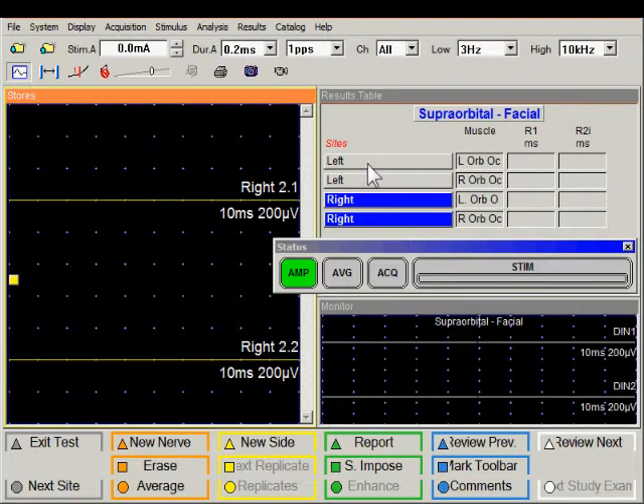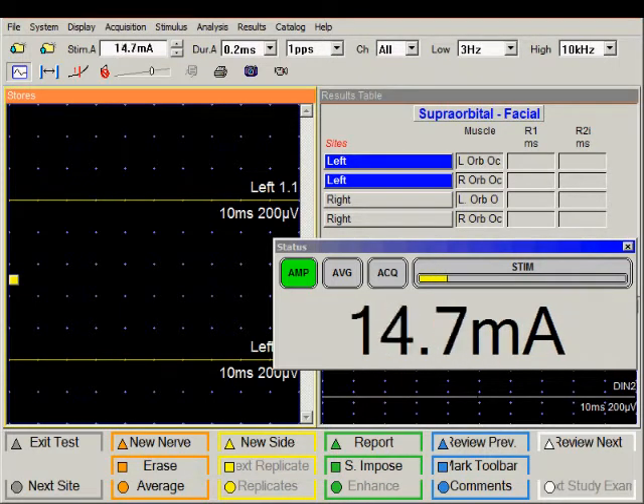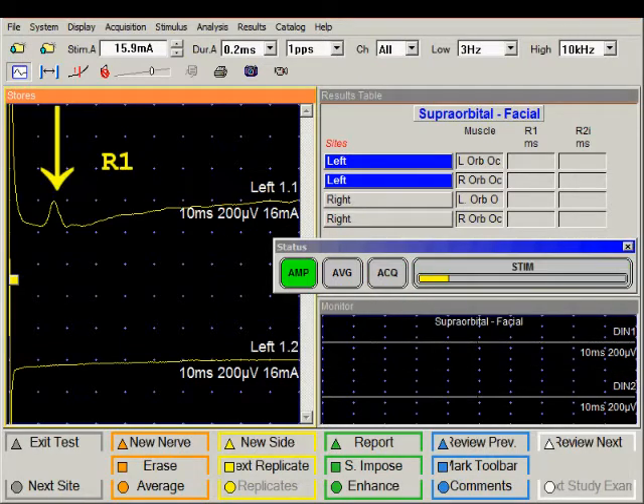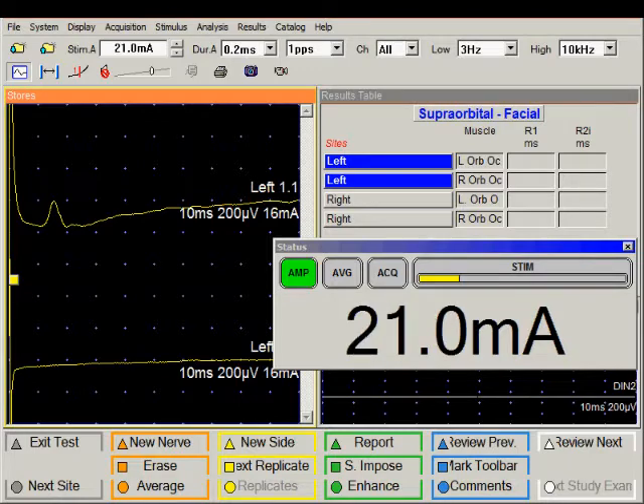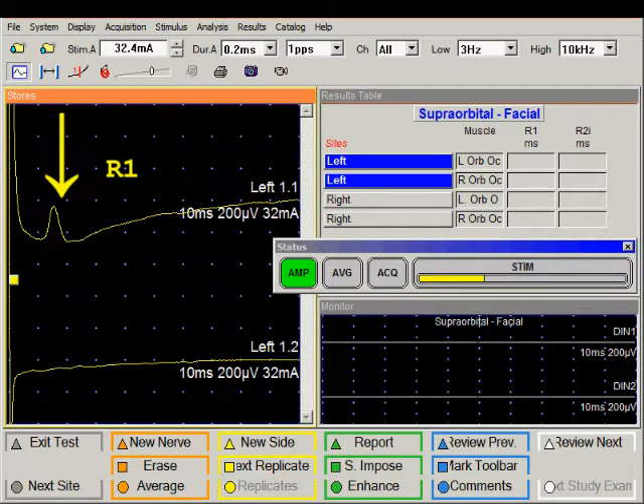I will reselect the left side for stimulation. We are going to stimulate in the supra-orbital notch — place the stimulator and increase the stimulus intensity and deliver just one stimulus. We have a nice R1 response but no R2, so I will increase the intensity and stimulate again. Still no R2 response.